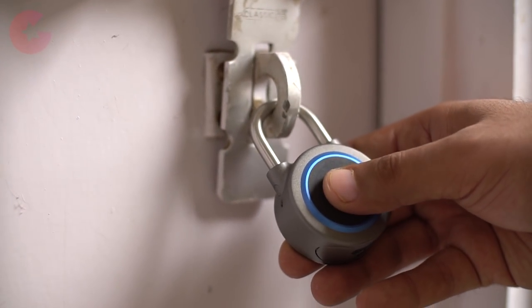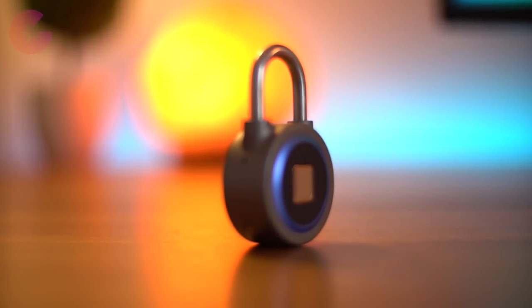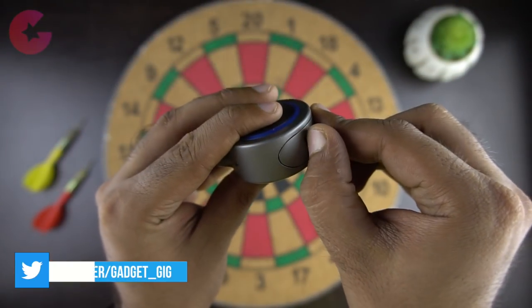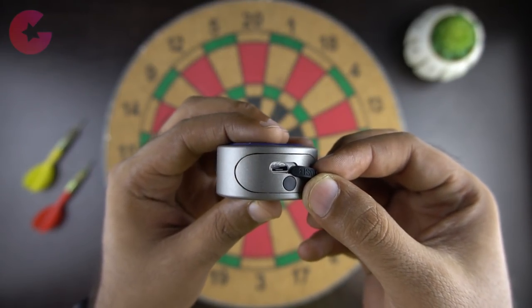You can unlock it with your fingerprint, which is the main feature of this gadget, and apart from that you can unlock it from your phone using the app. The lock is made of aluminium and the latch hook is made of stainless steel. There is only one port at the bottom which is to charge the lock, and the battery can last for one month with over 1000 unlock uses.